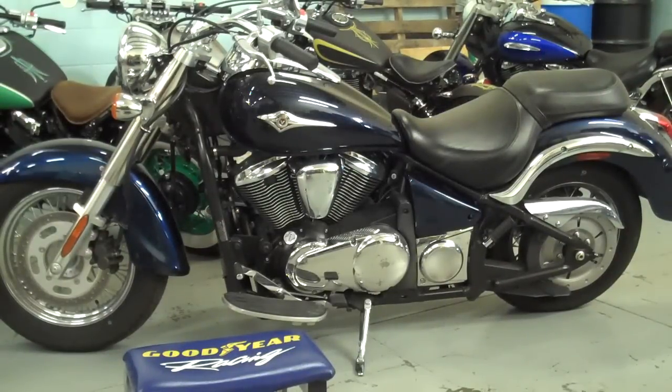Thank you very much for purchasing our Vulcan 900 bobber kits. As you can see, these bikes are not the most attractive in their stock form, so we're really excited to go ahead and convert this bike to a bobber. They're really nice quality bikes and they deserve a nice quality bobber kit, so you found the right people to do your job for you here. Let's get started.